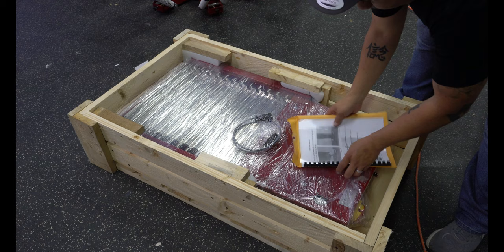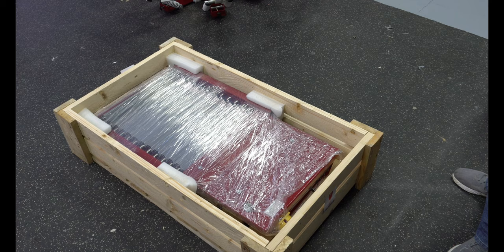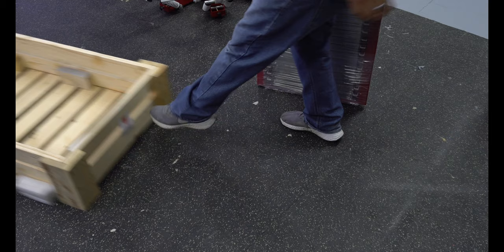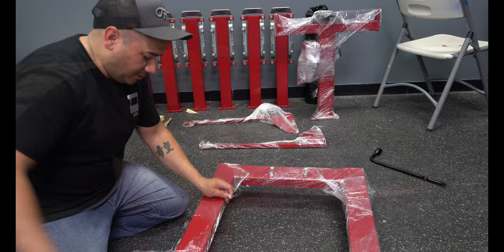We're going to go ahead and finish taking all the screws out of here, then pull this out and get ready to put it on the stand. We got this thing all taken apart. Let's go ahead and get this thing out of here without dropping it, because you don't want to break those bulbs in there. I'm going to lay it back down the same way they had it, just to be on the safe side.